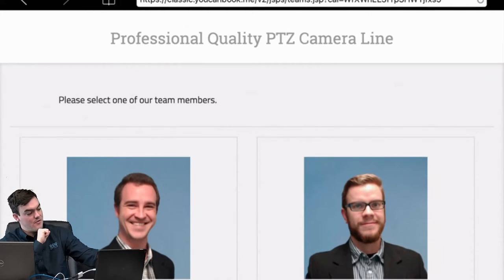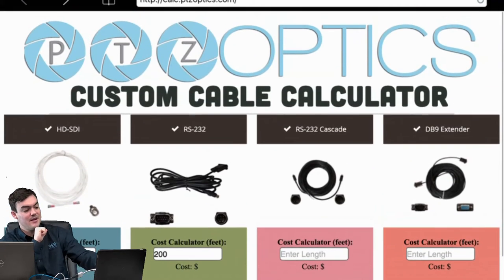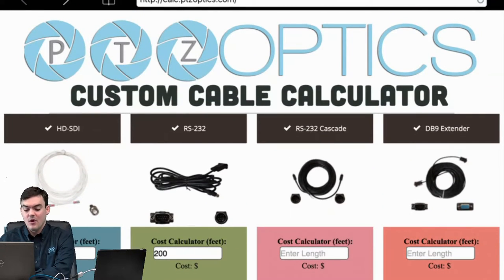To get here, it's calc.ptzoptics.com. There's also a link from our website, and that's pretty much it — it's just a really easy way to calculate your custom cables.